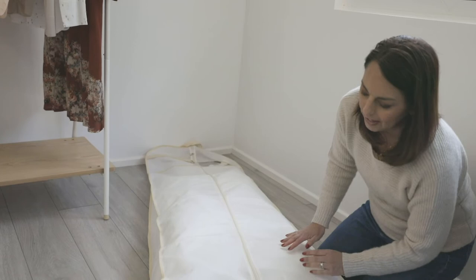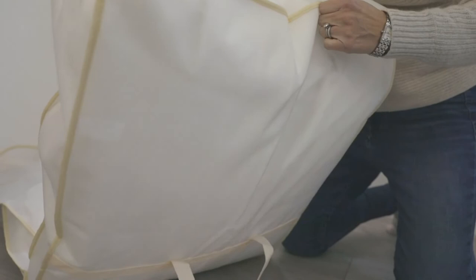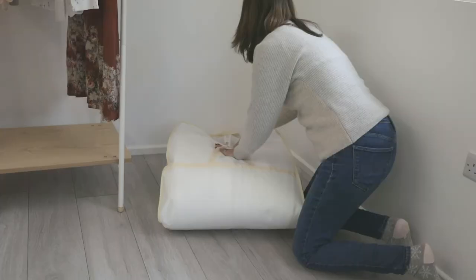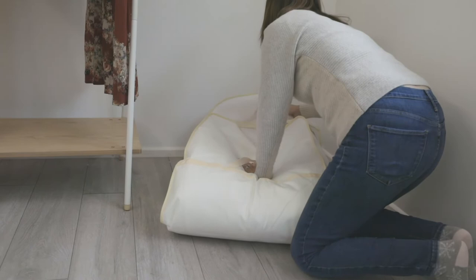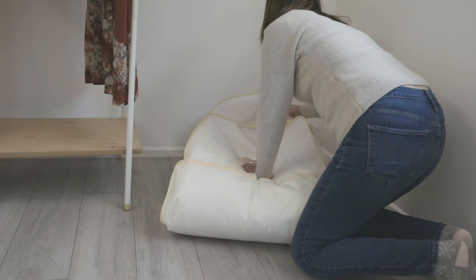Now that the dress is in the bag, we're going to lay the garment bag down in order to make it into a carry-on. All you need to do is start at the bottom and fold it in half, holding the handle. Then take the top and fold that in half as well. Simply grab your handles and you have your carry-on to take onto your flight or into a car. And that's all.